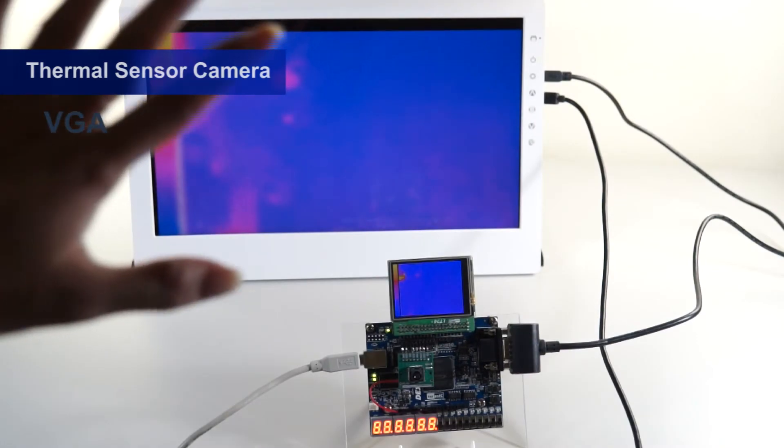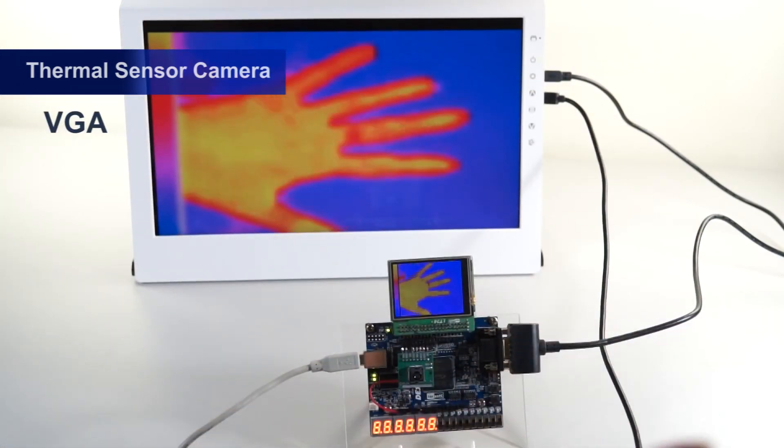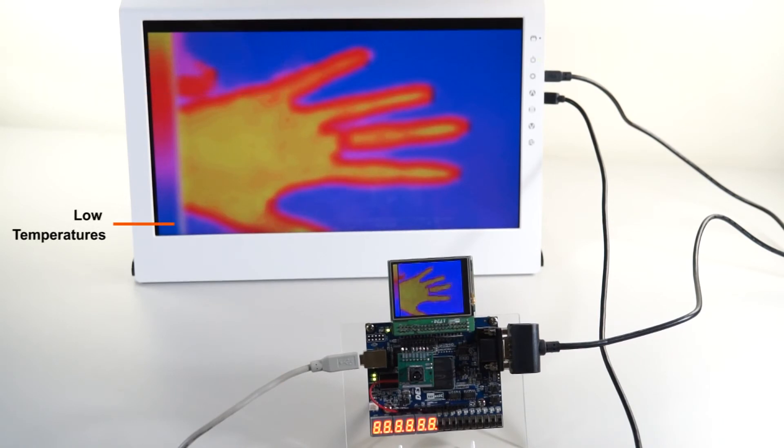The image data will be displayed through a connected 2x20 pin GPIO expansion slot to a 2.4-inch screen on the LT24 daughter card. You can also use the VGA output port to display the images on the LCD screen synchronously. The colors on the screen have different meanings: the blue-purple color is for cold low temperatures, and the red-yellow is showing high temperatures.